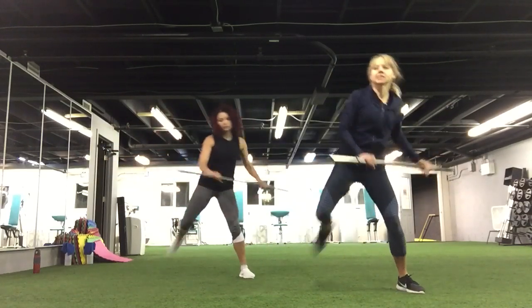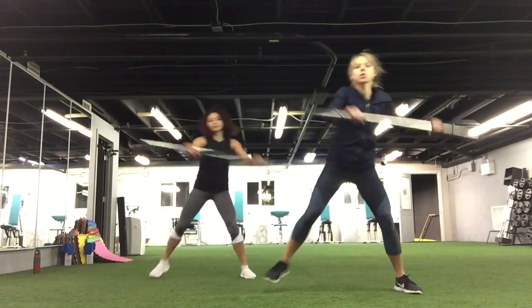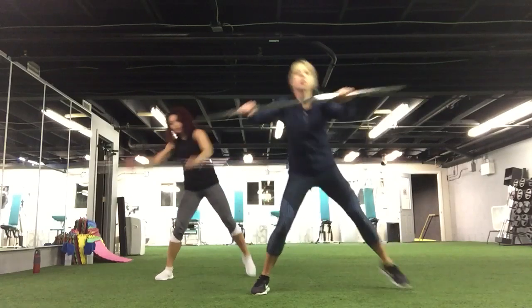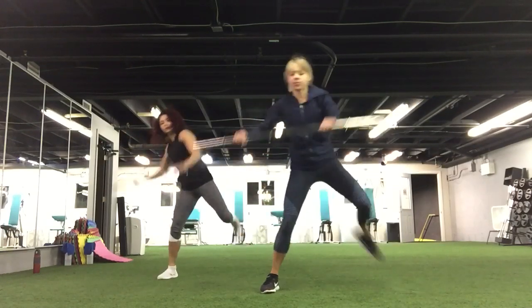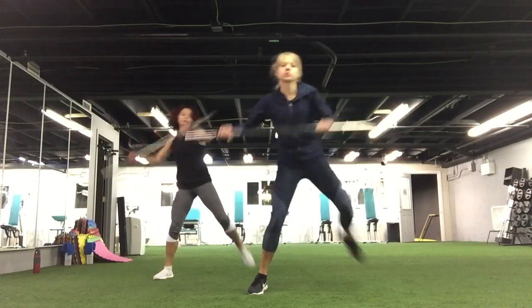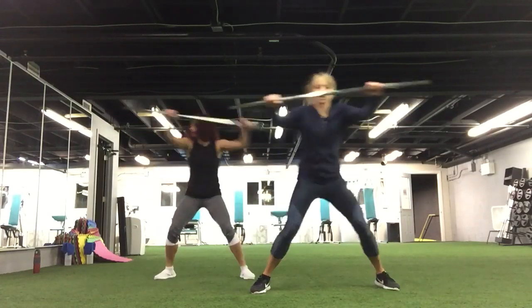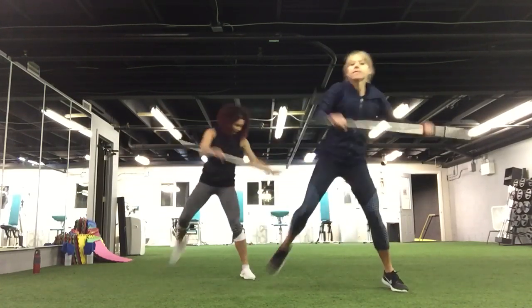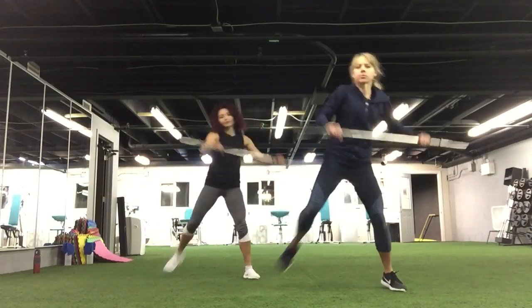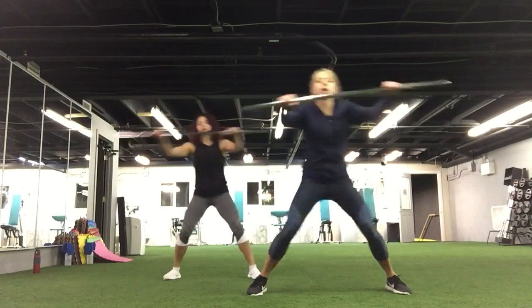Now we are going to have the butt kick. There you go. Again, if you need, you can always go slower — take your own pace. Four, three, two, and one.